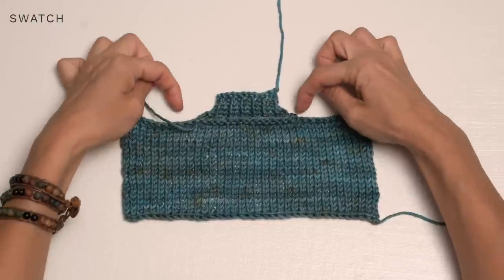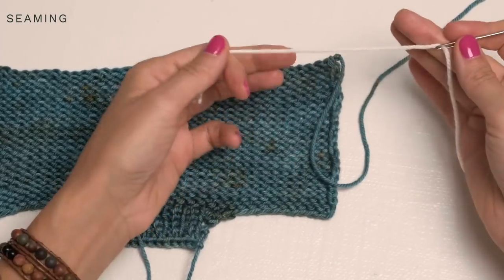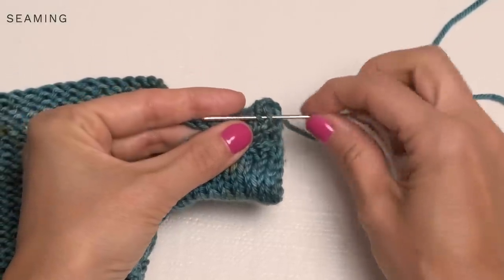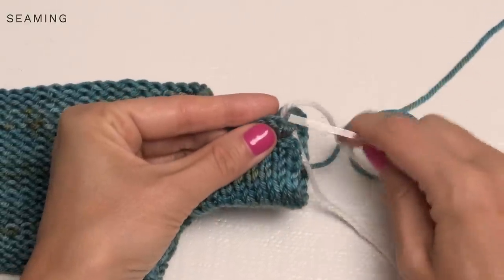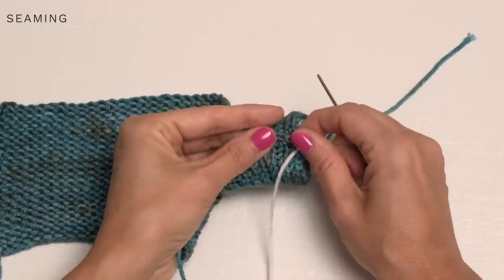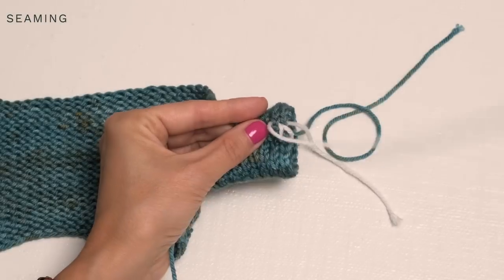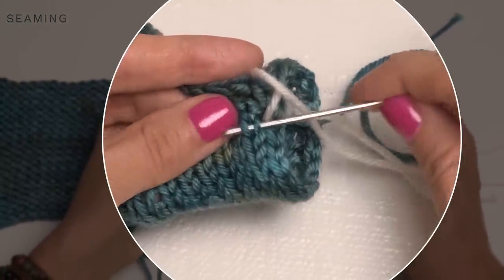Here's our adorable little collar, and you can see the edges swoop in creating a nice shape. To seam up your sleeves, go ahead and thread the same color onto a darning needle. You're going to insert your darning needle under the first two legs of the first stitch on one side, then jump over to the other side and do the same thing. Grab those first two legs, then jump back — where your yarn is coming up out of is where your needle will go down into — and then grab the next two legs.